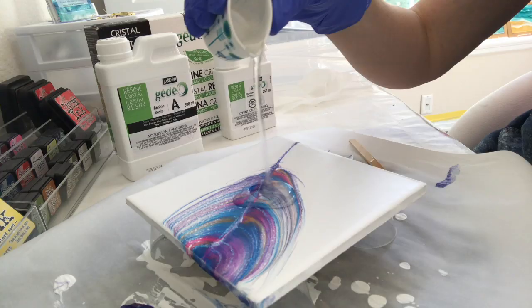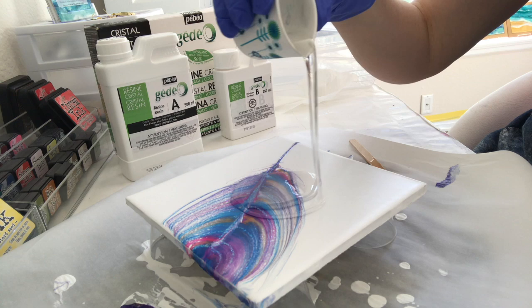I'm gonna do an acrylic feather string pull. I'm gonna put some glitter on it, and then I'm gonna clear coat it with a beautiful Paveo Crystal Bio resin. So if you'd like to see how I make my feather string pulls, then let's get started.